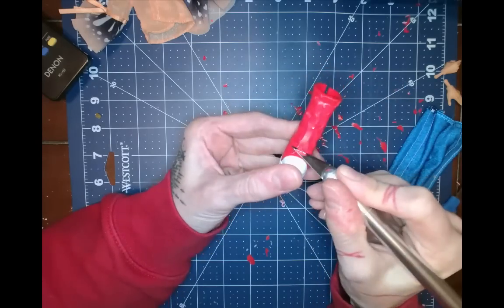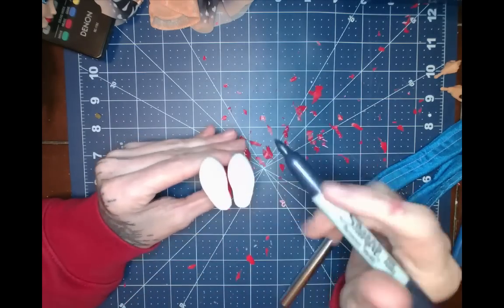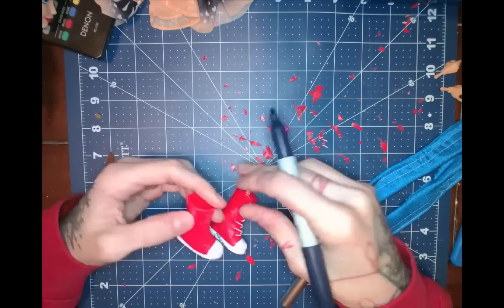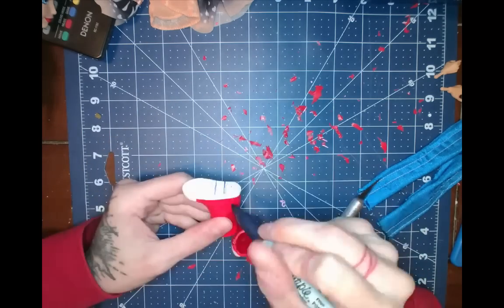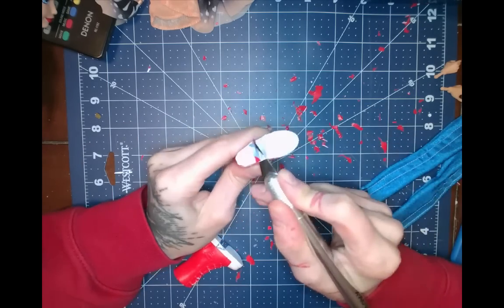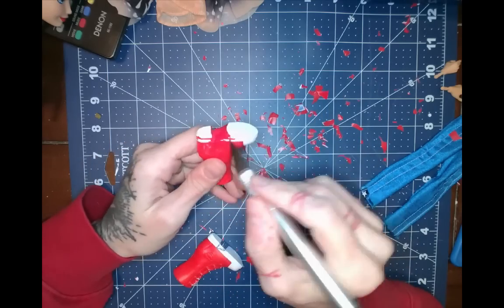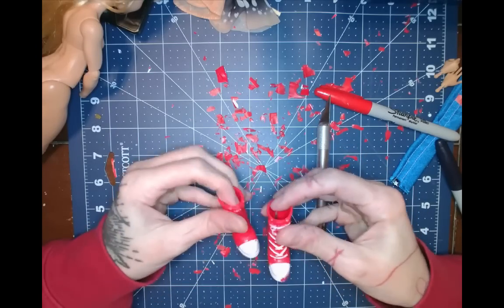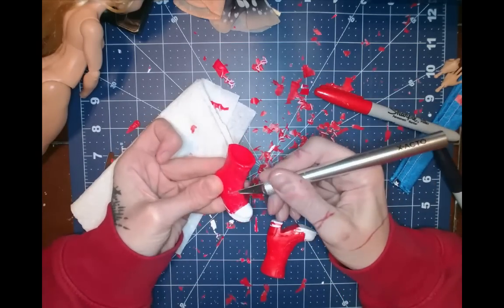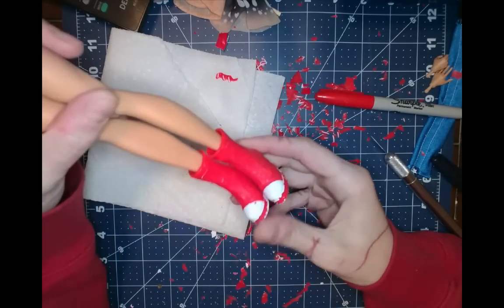My footage here is going to be pretty much in chronological order of how I worked on this project, so be prepared for some chaos in regards to how I hop around from part to part. I get started on carving out her boots here that are like wedges, and obviously I want to create the more classic boot with a heel for her look, which is dangerous work using an exacto knife. I did in fact cut myself once or twice, and that's why there's a paper towel under me while I'm working.